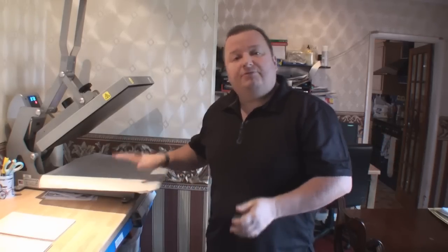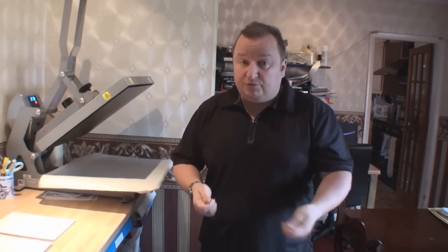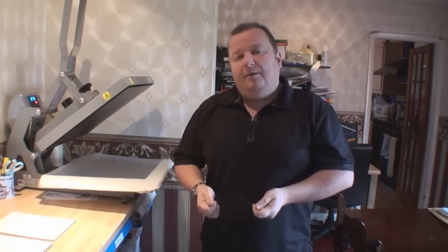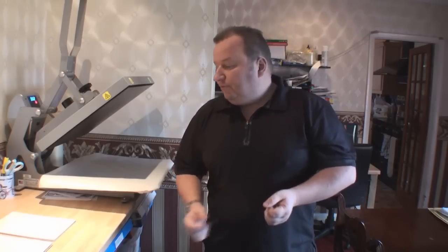Hi everyone, let's have a bit more fun with the heat press. I bought a couple more products which you can use for sublimation printing, and we're just going to have a look at these products. This is the first time I've ever done them, so I'm just showing you that I'm a learner in this case. I'll show you how we can get some new products in our range to make some more income.